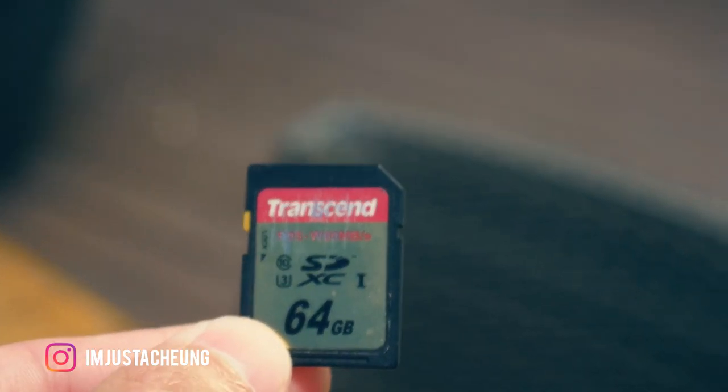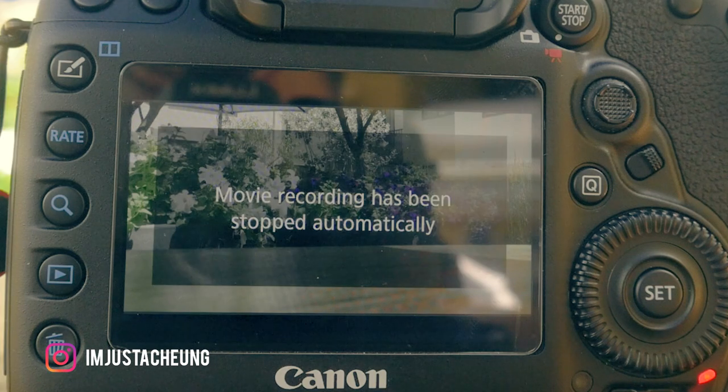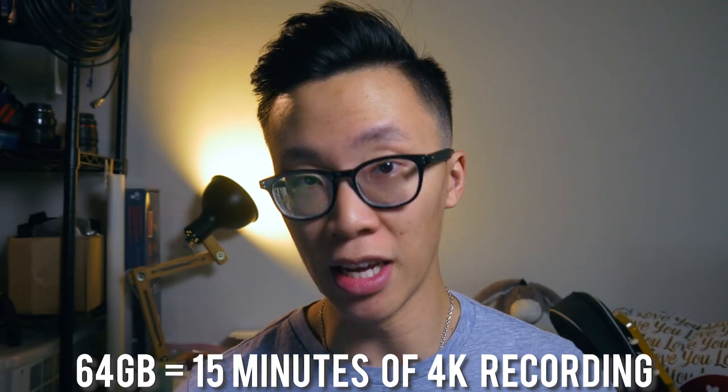However, on slower cards you get an error message that says you can't continue recording because the card is simply too slow to keep writing the information. If you get a 64 gigabyte card you only get 15 minutes of 4K recording time, which for me isn't quite enough. However, if you don't plan on shooting a lot of 4K footage then probably the 64 gigabyte card would be good enough for you.